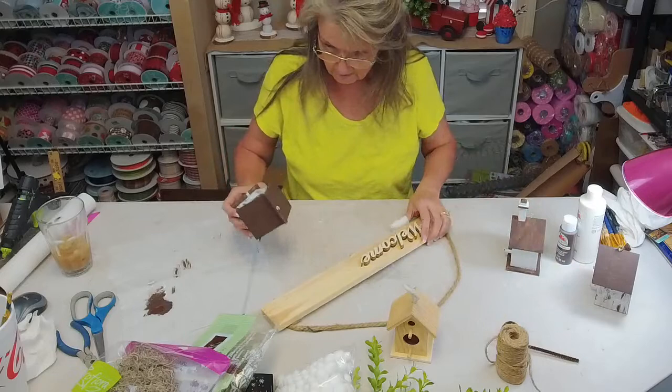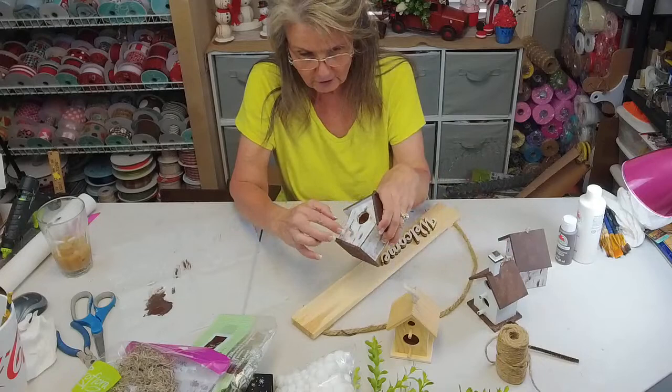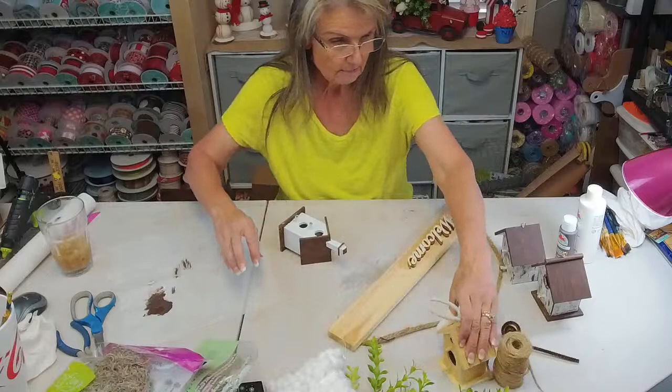I still got some more painting to do on these but I did start it. I painted them white, let that dry, then I painted the roof and stuff brown. Then I came back on my white after it dried and I kind of just dry brushed the brown on the white. I'm going to do a little bit of trim on the brown too. I did not want y'all sitting here watching me paint for three hours.